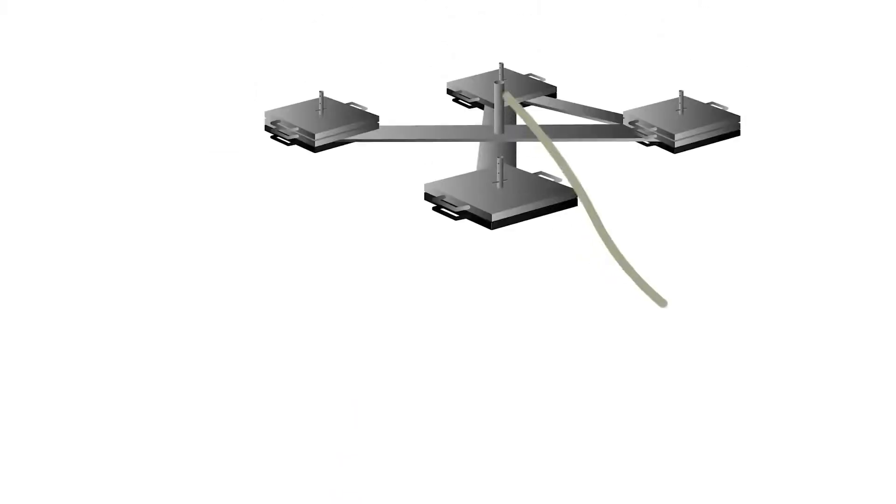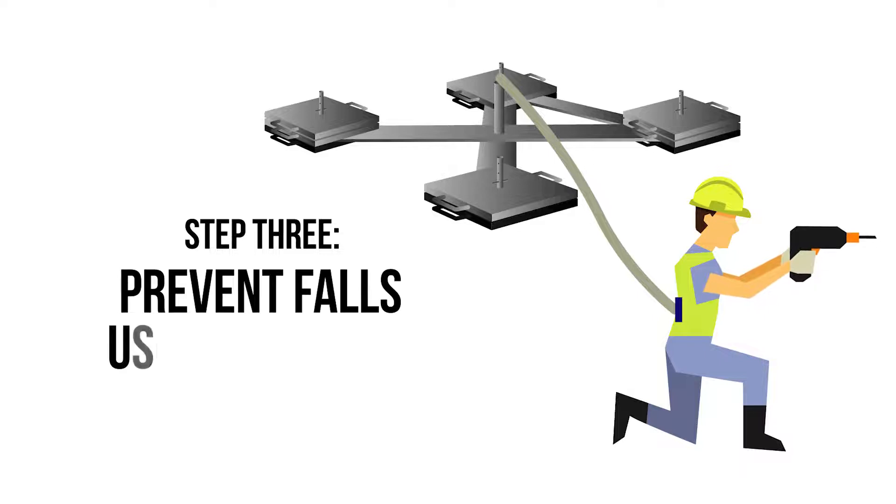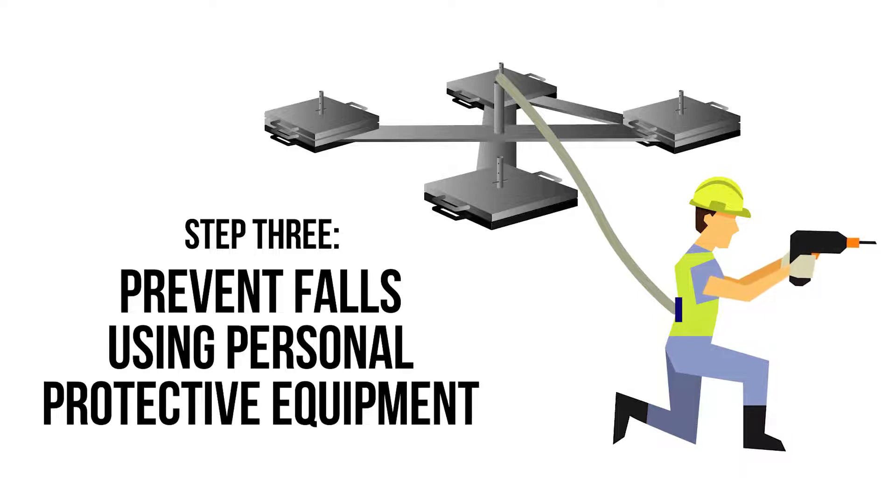Step 3: Prevent falls using personal protective equipment. The final measure in preventing falls from height is to use PPE such as a fall restraint system. This system typically includes an anchor point and lanyard, adjusted or set to a fixed length to prevent the user reaching a hazard.